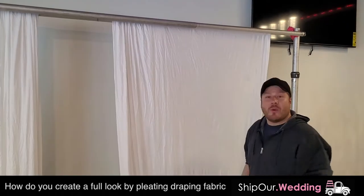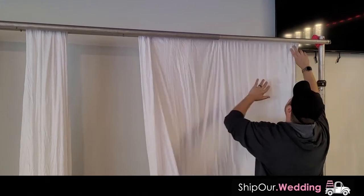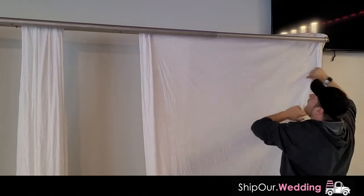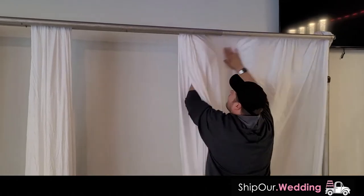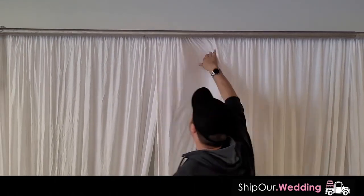So we have a drapery up here and we need to give it that full look by pleating it. Find the edge of the fabric — reaching under when you hit the edge, go over your hardware. You wanna hide all that hardware. Come across and get the other edge. It's gonna hit the fabric like a cat pawing at something — that's the easiest way to describe it. We're gonna do this for all the draping on the backdrop, going all the way down.